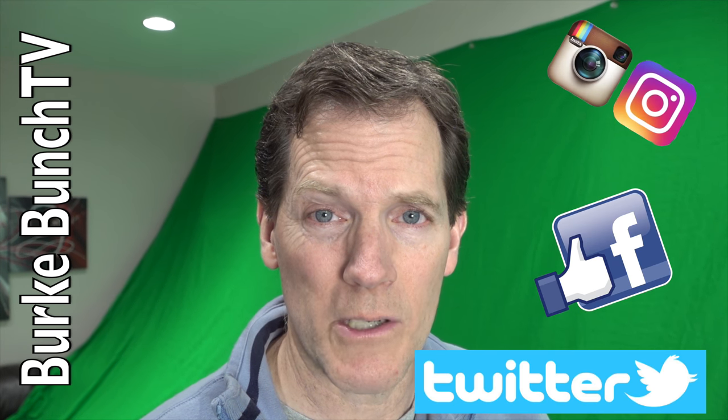So there you go everyone, that's how to use a grommet maker. It made putting up the green screen a lot easier. Check out all of our other Burke Bunch Reno videos. Follow us on Instagram, Facebook, Twitter — all under Burke Bunch TV. And we'll see you next time. Take care.